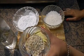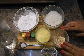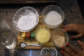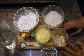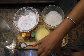Here I have magaj — melon seeds. This will add a good crunch. If you want, you can add any dry fruit like almonds, cashews, or pistachios. For flavoring, I have fresh cardamom. You can add any color of your choice.